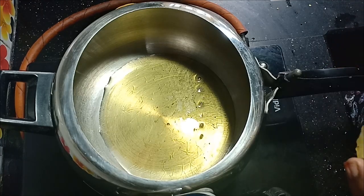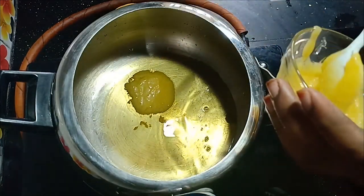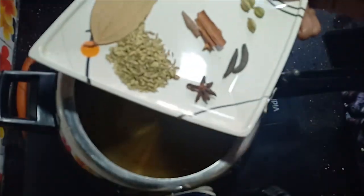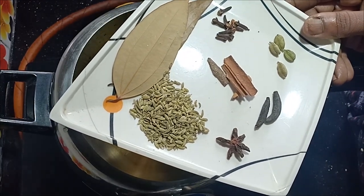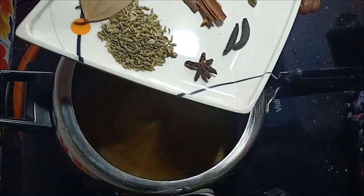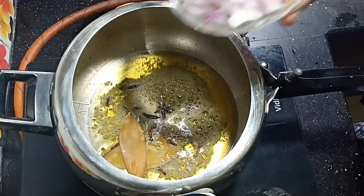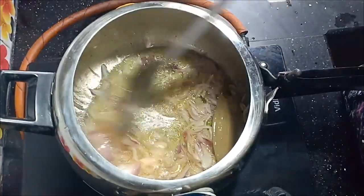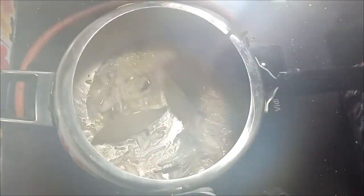Put the onions in the pan. We remove the masala, then keep it aside.